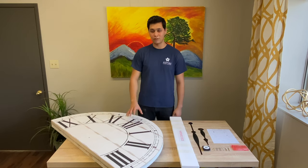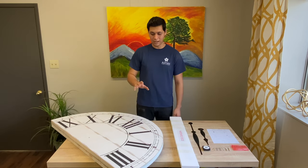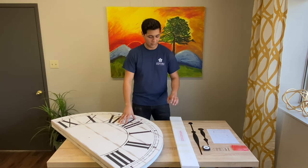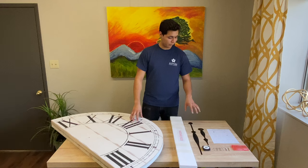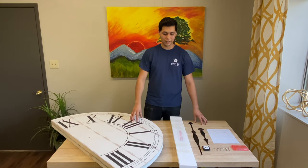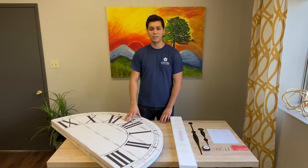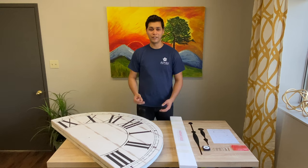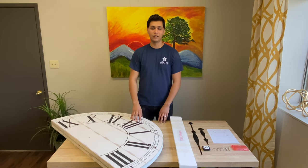This is going to be SKU number 7005, and inside of your package is going to be the clock face and a hardware pack. We have laid out everything that comes inside of the hardware pack, so we're just going to demonstrate. Everything should be pretty easy to set up and you should be able to do everything with just your hands — no tools are needed.